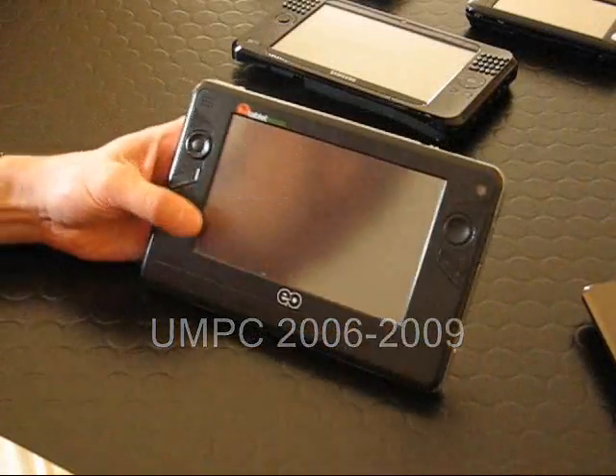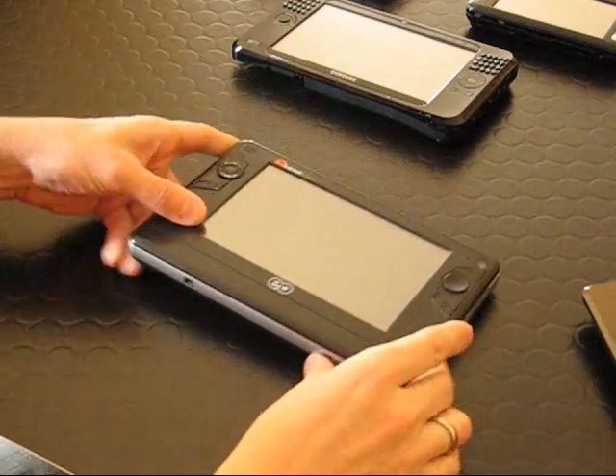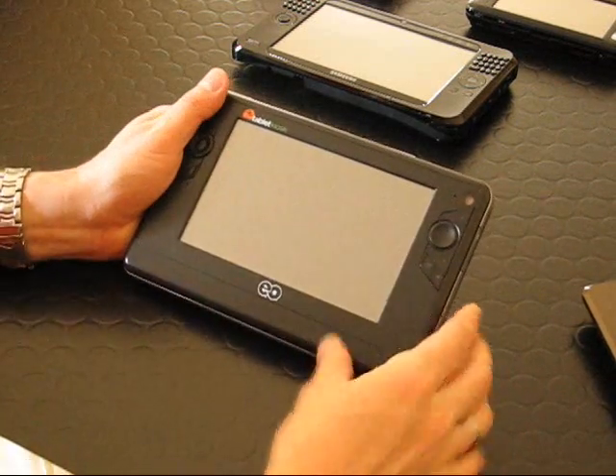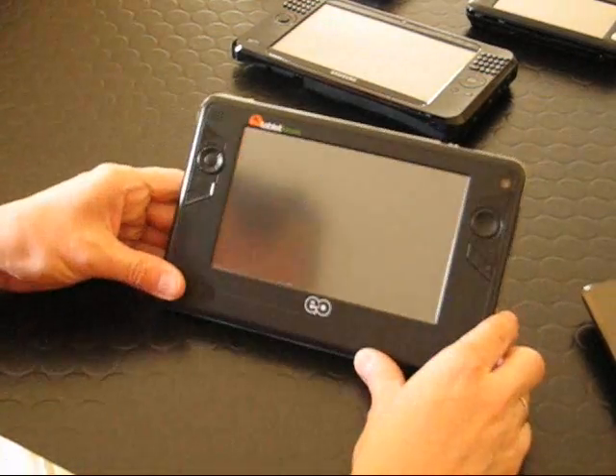This is Chippy from umcportal.com. It's Friday 24th of April 2009 and I just want to take the chance to go through the progression from UMPCs of 2006 to UMPCs of 2009 to see exactly where we are at the moment with UMPCs.